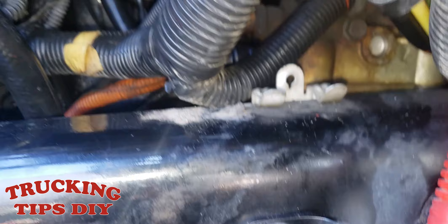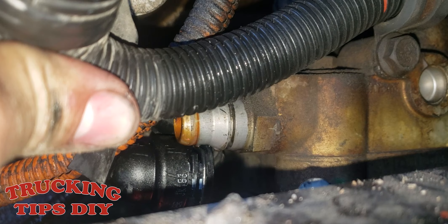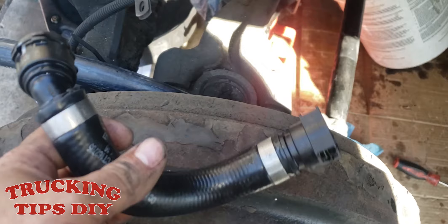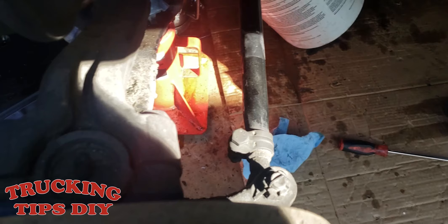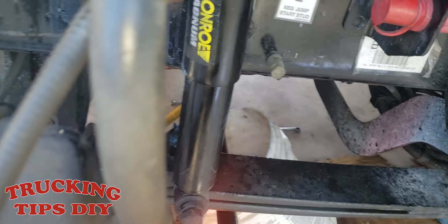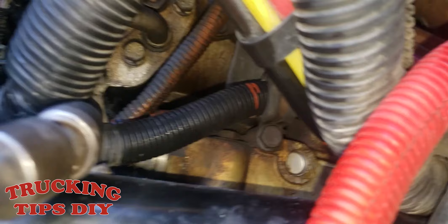Let me show you how we're going to be removing these coolant hoses. I already removed the two coolant hoses — that one and this one right here. As you can see, they have a clip; all you gotta do is lift that clip and pull the hose out. For the other one that goes into the block, all you gotta do is lift this pin with one of those picks, lift it, and pull it out — that's how you remove those two hoses.